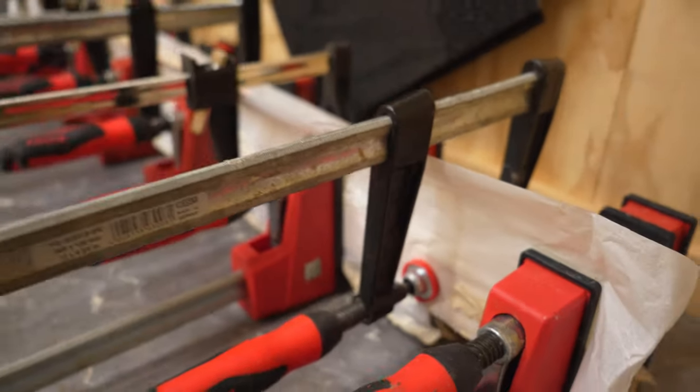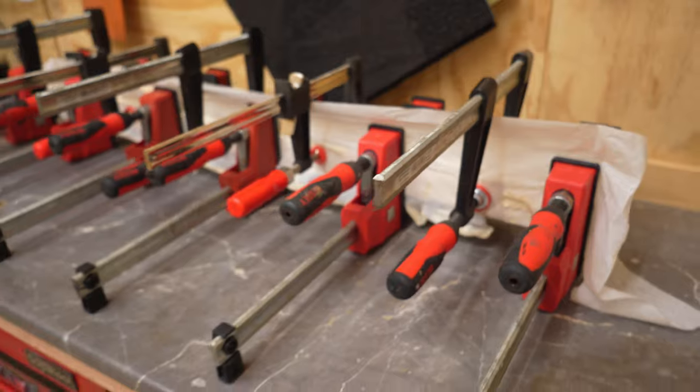Laminates are glued together, and the next day the neck plank is cleaned up and prepared for further work.